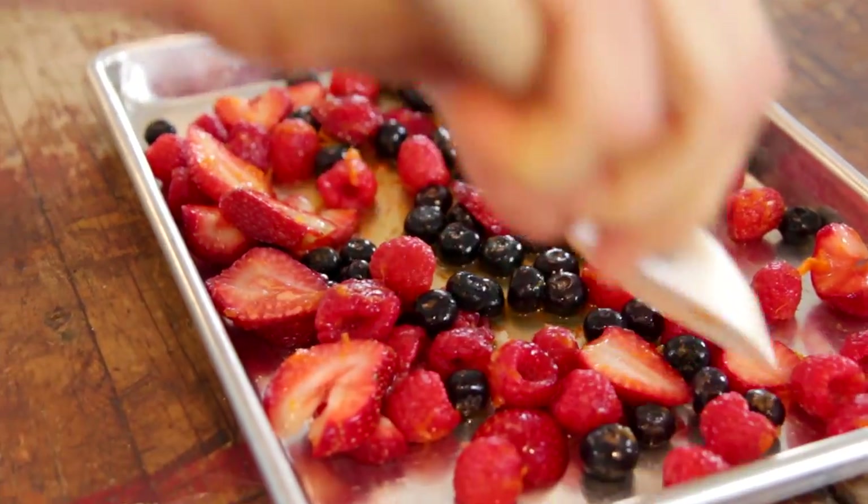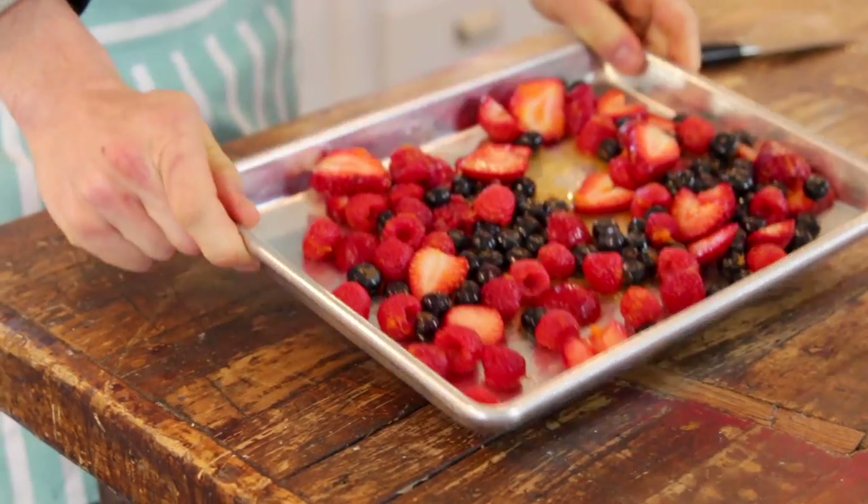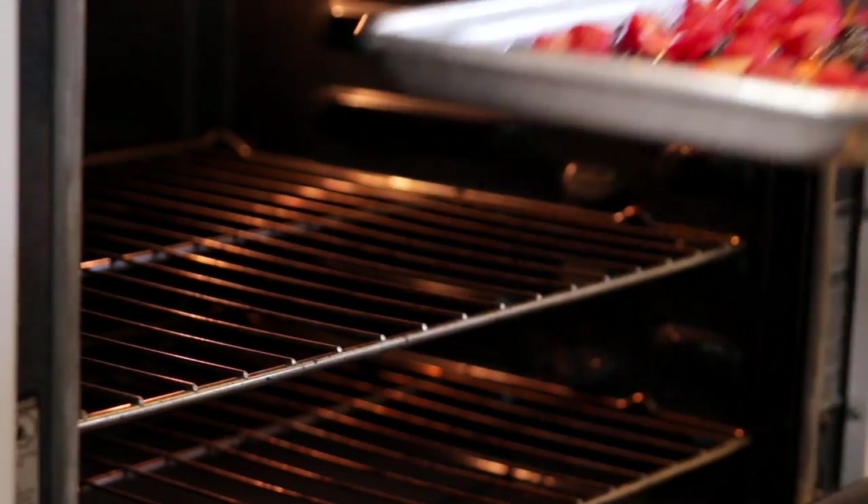Then put it right onto a small baking sheet. This is enough to make two good servings — one for you, one for your mother — or you can just make as many as you want. It is so easy to multiply this recipe. Throw those right into your preheated oven, and then you can start making your sabayon.